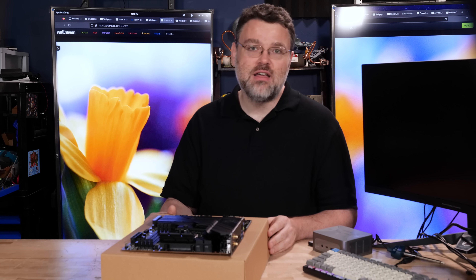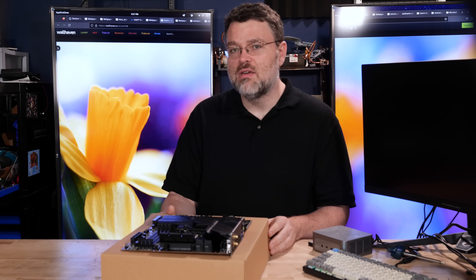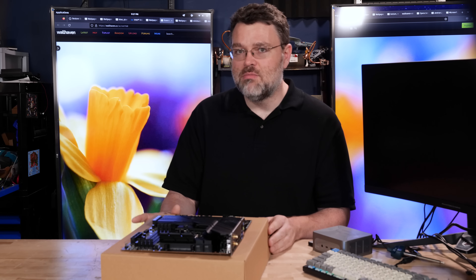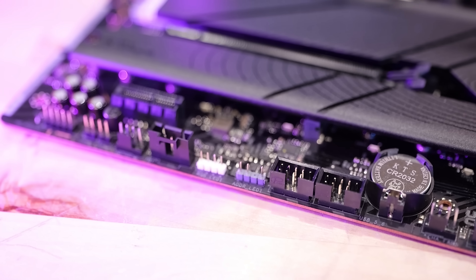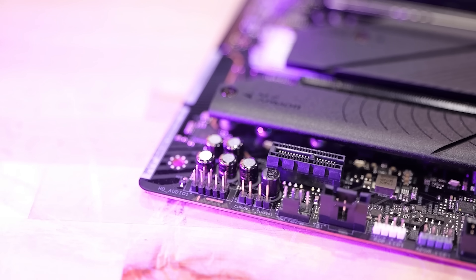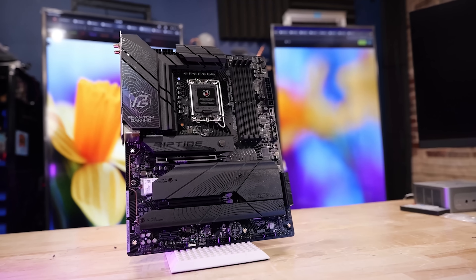Included in the box is an RGB breakout header for the digital header, so you can connect one header and have three digital headers — three more digital device connections. It's a pretty nice value-add bundle from ASRock. Also in the box you get a Phantom Gaming case badge, a Phantom Gaming keycap, and some SATA cables. This motherboard also has an analog temperature sensor input, so you can plug in a sensor and read it in software utilities like HWiNFO64 — a pretty nice feature at this price point.